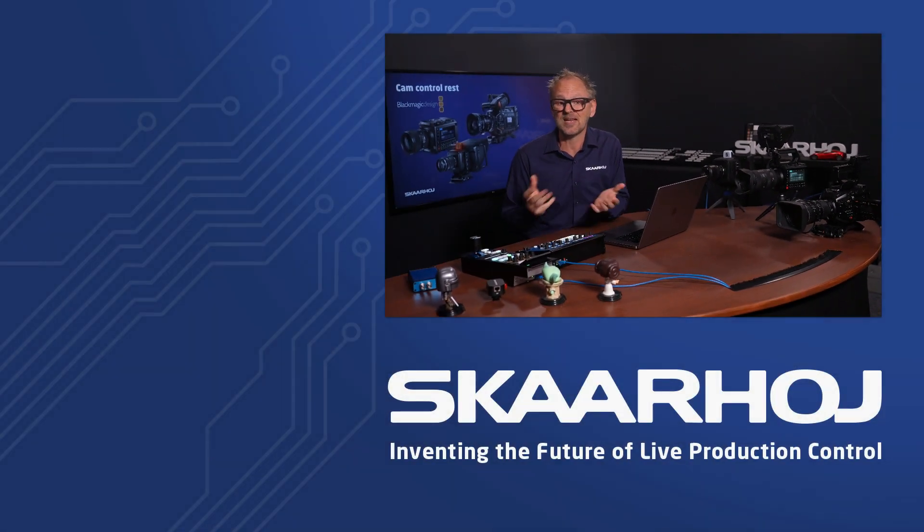Thank you for watching this video. If you are new to this channel, make sure you like and subscribe so you won't miss out on our news about control integrations with all your favorite broadcast gear. We also have a presence on Facebook, Instagram, and X, as well as a newsletter — great ways to stay in touch. And you are always welcome to reach out to our sales and support team if you have questions best answered by a real human being. We always love to hear from our awesome customers.